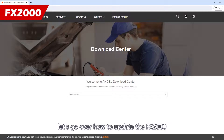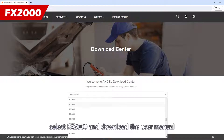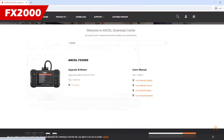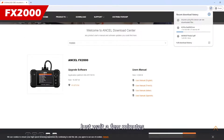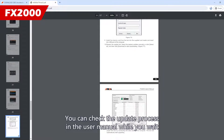Next, let's go over how to update the FX2000. First, select FX2000 and download the user manual. Then download the update program. You can check the update process in the user manual while you wait.